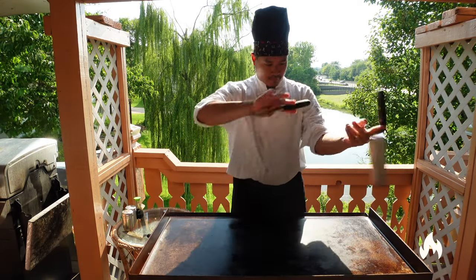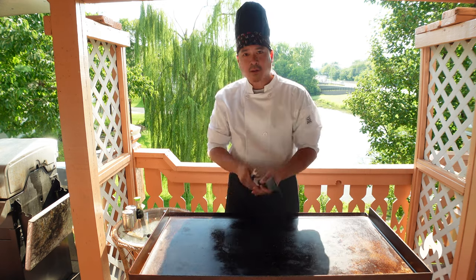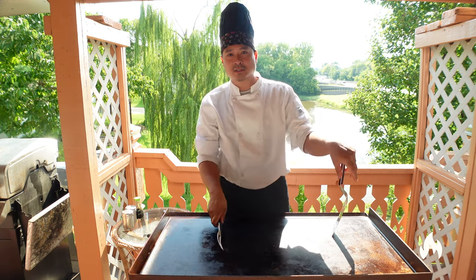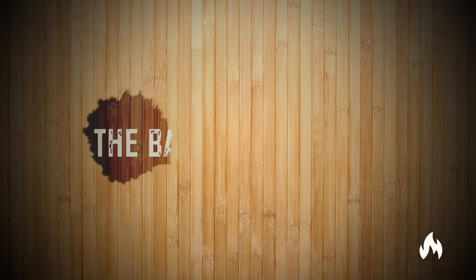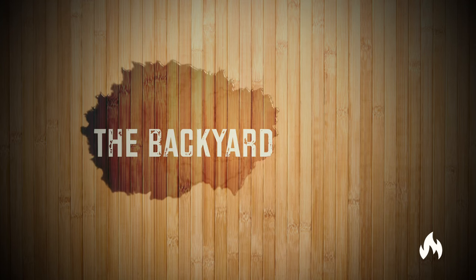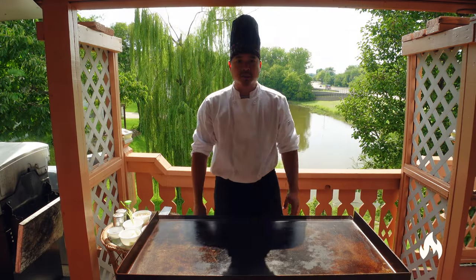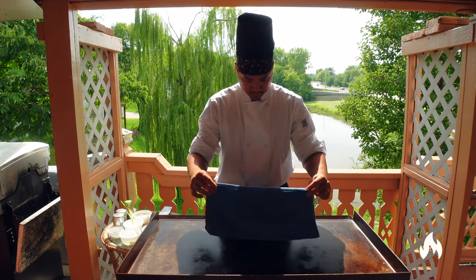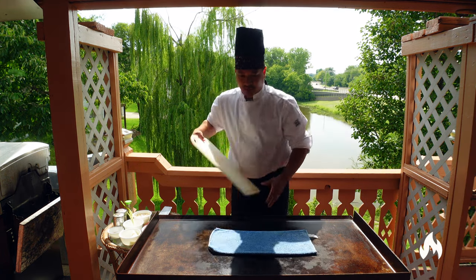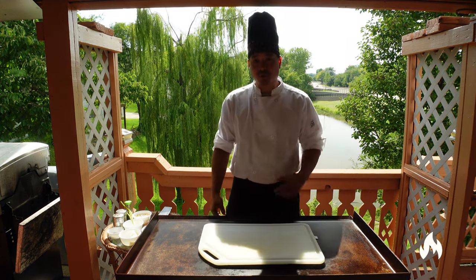Hello world, my name is Paul with the Backyard Hibachi. Today I'm going to be teaching you how to make hibachi noodles. First things first, we're gonna need our towel, cutting board nice and stable.